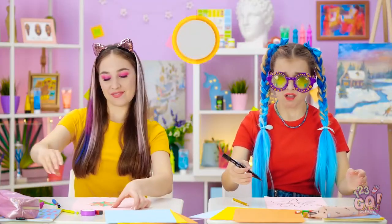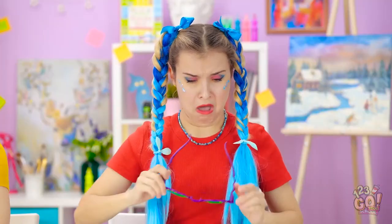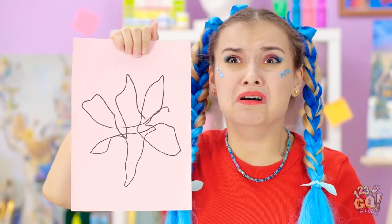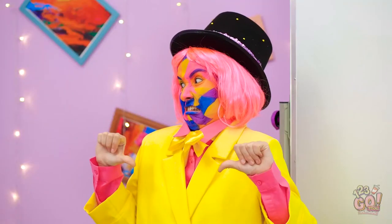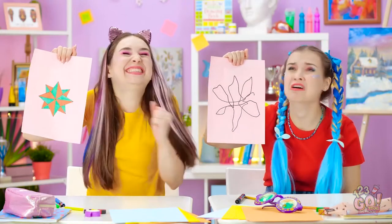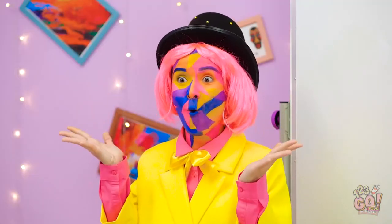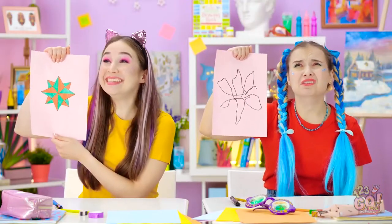Time's up! I can take off the glasses now! Look what I drew! It's terrible! Madison, put it away! This is the most perfect star I've ever drawn! Excellent job, Annie! A very fine star!